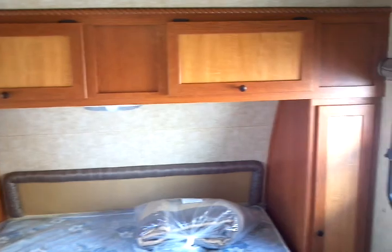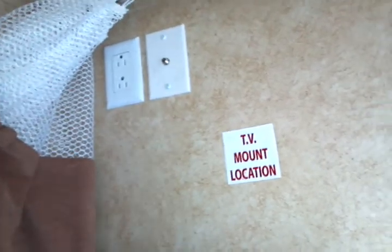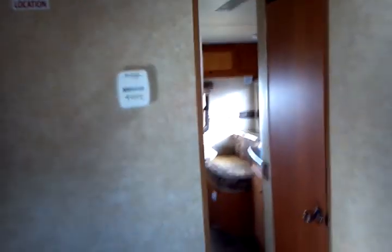Back to the bedroom: large double-sized island bed, egress window on the side, shirt closet and a corresponding shirt closet on the opposite wall. Full walk-around room on the bed on all sides — very convenient. The TV can mount right up on the wall very easily, with AV jacks already installed and pre-wired. Thermostat right on the wall, and privacy curtains.